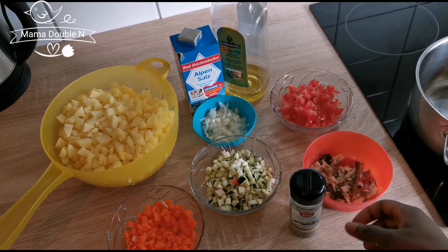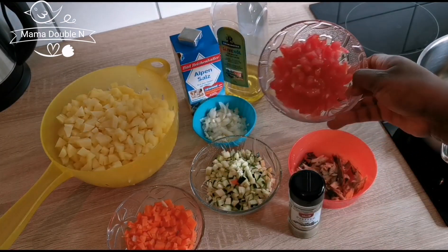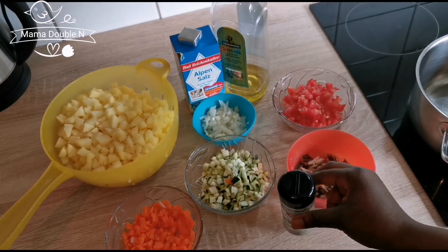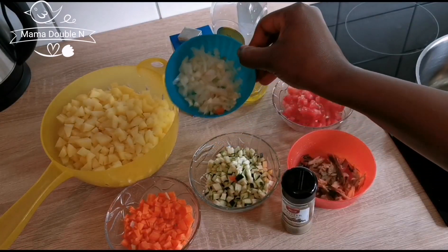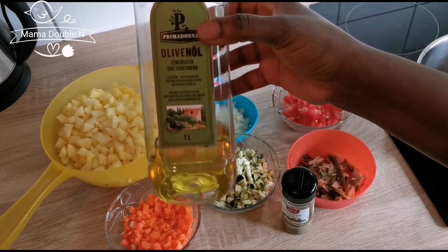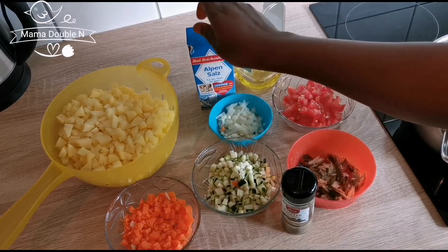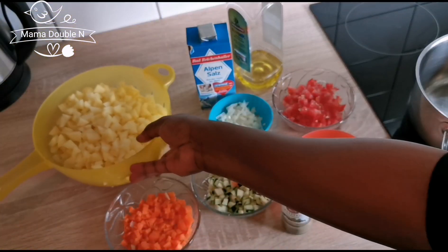You can see I have my mackerel fish — I have already cut it. I have my sliced tomatoes, zucchini, black pepper, carrot sliced as well, onions, olive oil, one Maggi cube, salt, and my potato also already sliced.